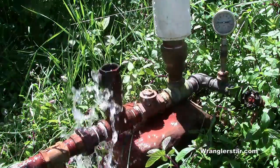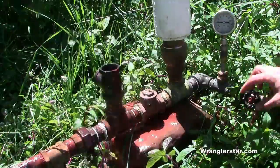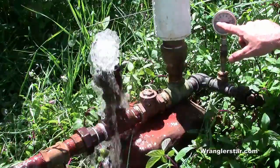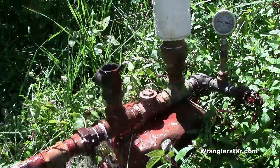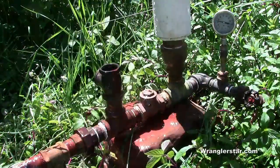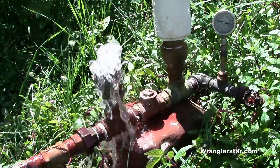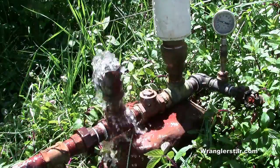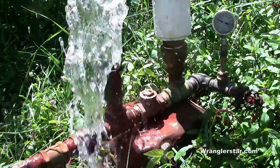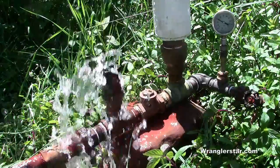The pump is building pressure right now. I've got this valve over here shut off — this is the supply that goes to my water tower — so we're going to lock that off and just max this out and see what it can do. You can see here that we're up to about 21; each cycle we're getting about one pound. So we're at 24... 26... 27... 28. That's pretty amazing — that's almost 30 pounds of pressure.